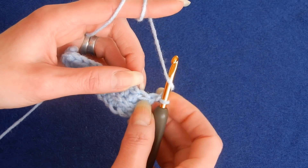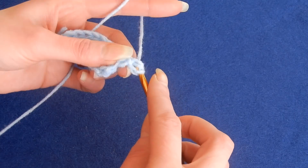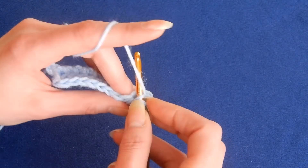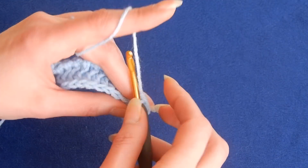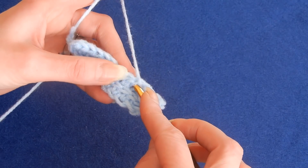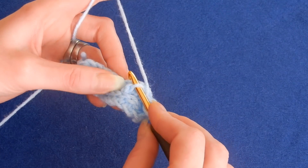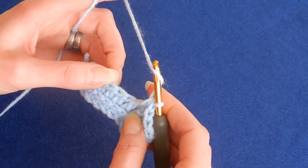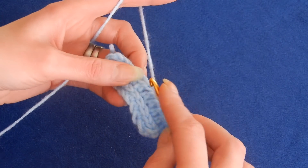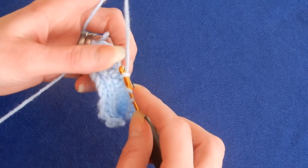The first stitch of the new row is here — you have this line there, so go underneath that line, pick up a loop, and do the half double crochet. Yarn over the hook. Move to the next stitch; you have this line here, pull up a loop and do the half double crochet. Next stitch — the line is right here, so go underneath and do the half double crochet. Yarn over the hook and move to the next stitch. The stitch is on top but underneath the stitch is this line, so go underneath that, pick up a loop, and do the half double crochet. Move to the next stitch and so on.